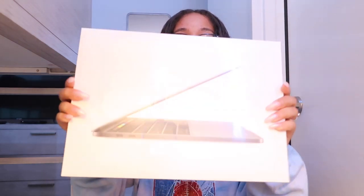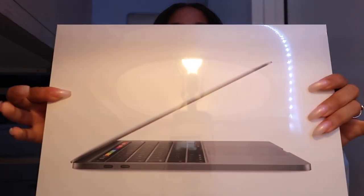I purchased the MacBook with my own money, and I'm just here to unbox it for you guys in case you're looking for a laptop too. I did get it with education pricing, so you get I believe $100 or $200 off the MacBook, which is a great deal. Right now you also get a free pair of AirPods if you buy a MacBook or iPad or anything like that.